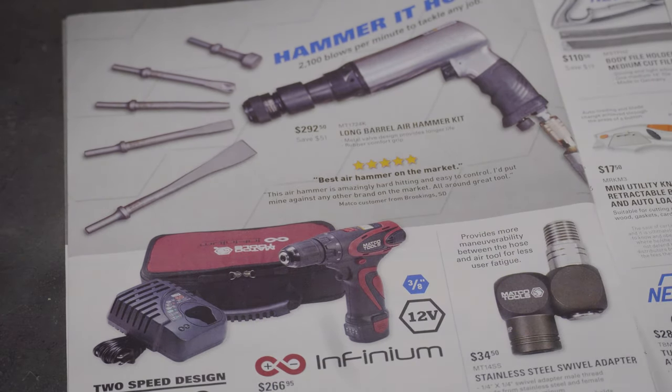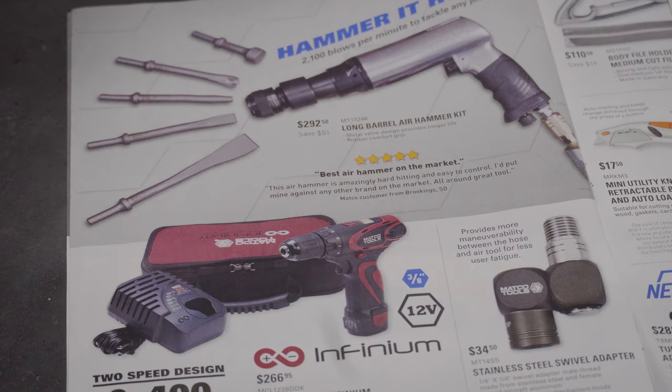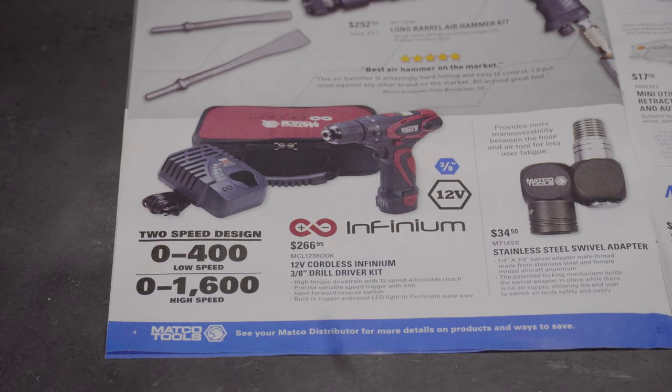We've got the long barrel air hammer kit for $292.50. I'm actually going to do a video on air hammers — there's so many different things you can do with them. If you know, you already know; if you don't, stick around. I actually have the Ingersoll long barrel air hammer kit at work, and it's a great air hammer. For $292 for this Matco one, if it's good I would pay that in a heartbeat.